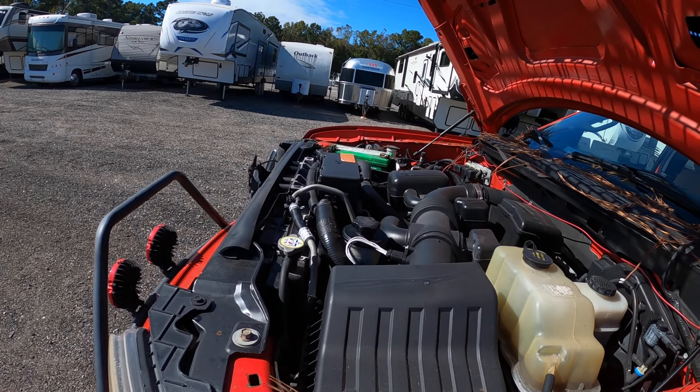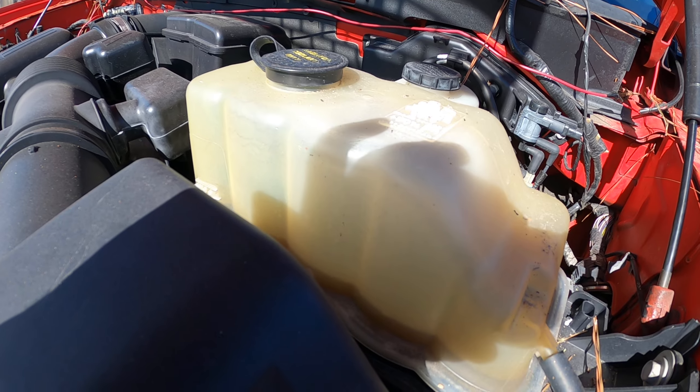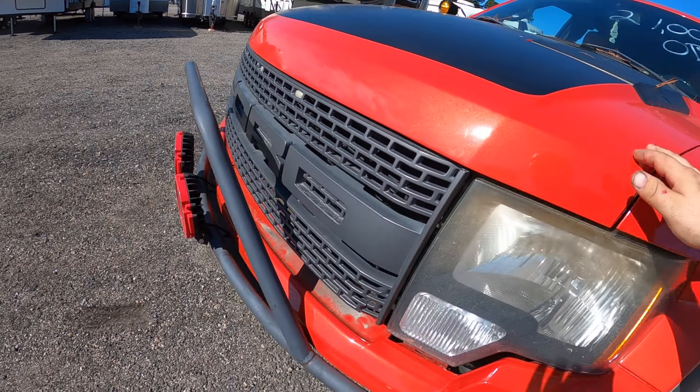Runs fine, goes down the highway fine. I've never done a coolant flush on this truck; it probably needs to be done.